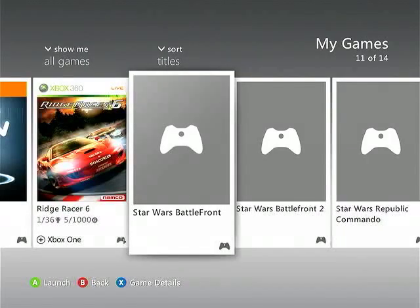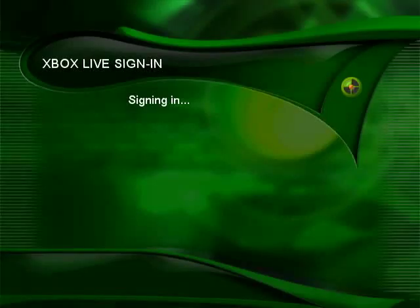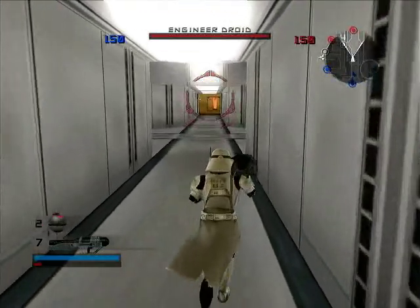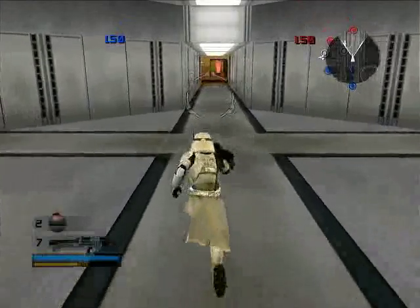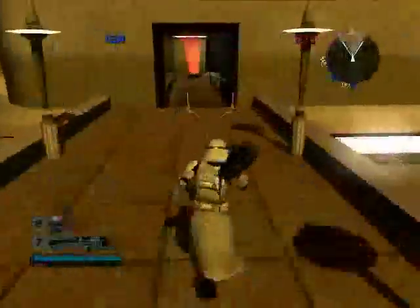This DLC install does work with the downloaded versions of original Xbox games, which is what I used to record that. For Star Wars Battlefront 2, here's that content download menu — obviously it can't connect anymore, but just a preservation of that. Here's some footage of that DLC with the Bespin map for Battlefront 2. There you can see I pulled up the 360 dash — proves that this is, in fact, on a 360.